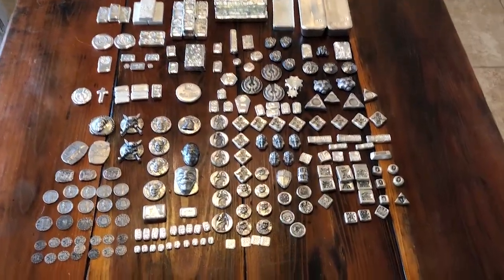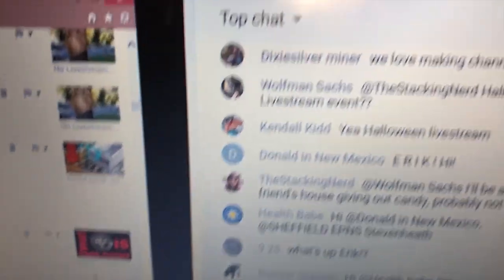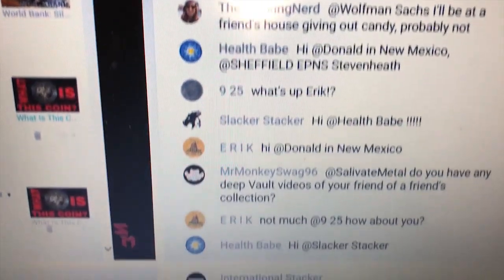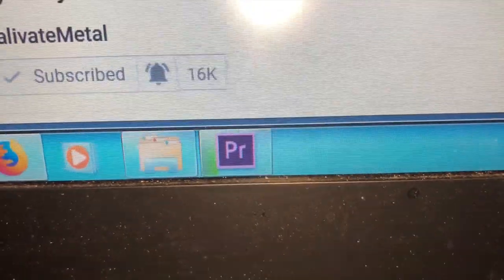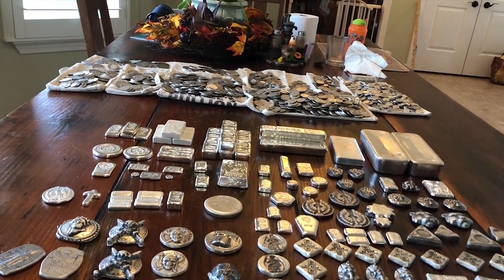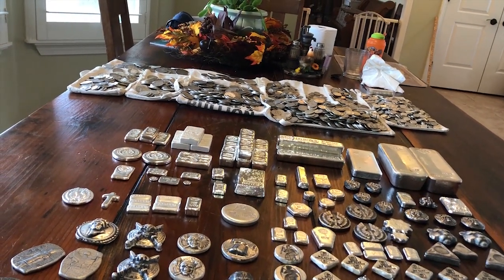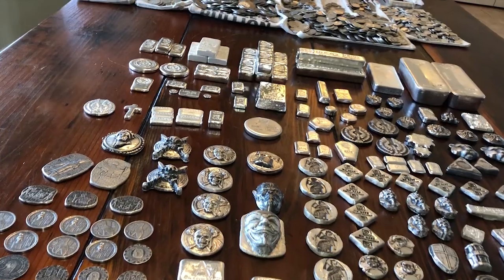What is up guys, International Stacker here to show you my poured silver. But real quick, I hear something - we got the Uncle Sal live stream, Salivating Metal. Everyone in here is going to get a shoutout. Look at all these great stackers - Mr. Monkey, he knows a lot about Egypt. I got a new video jumping for you guys right now, but first I'm here to talk to you about my poured silver, so let's get into it.